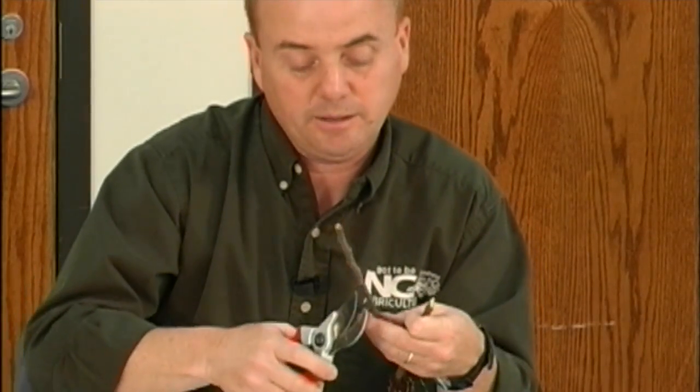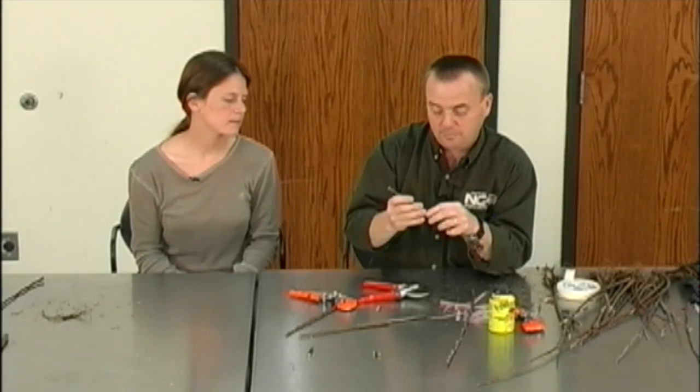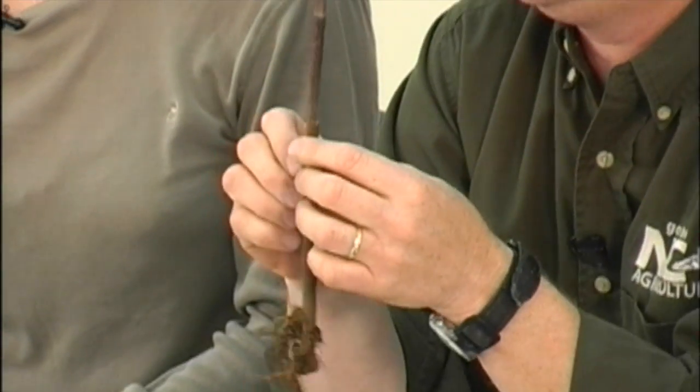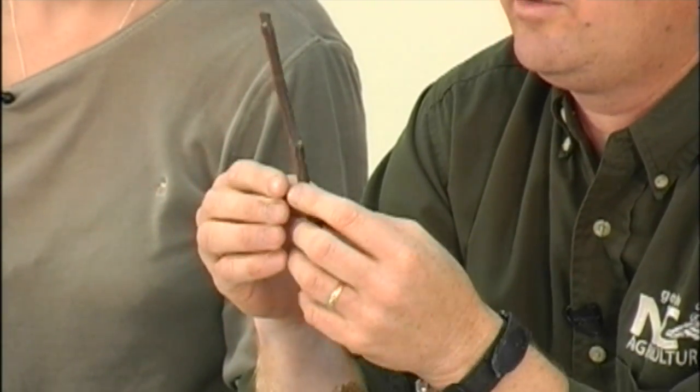Go ahead and cut two or three buds out and place it on. Again, I make a very good connection to it. If I don't like that way, I try to work it the other way.